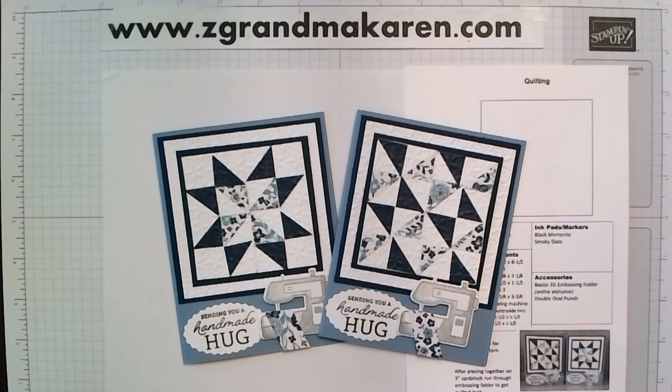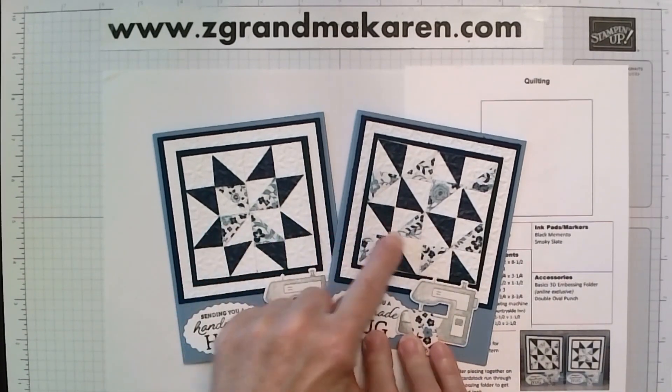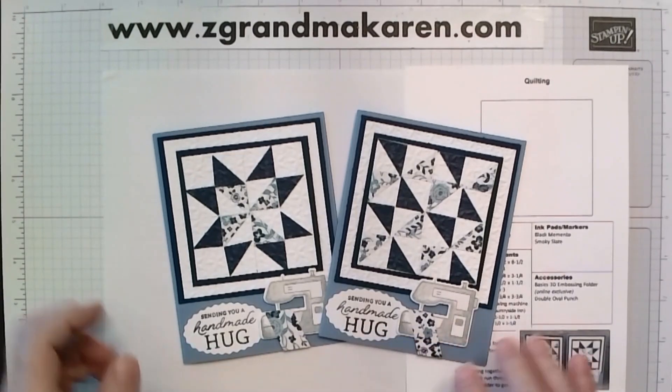Hi Stampers! This is Karen Phillip. I'm a Stampin' Up! demonstrator and I'm pleased to show you how to make these quilting patterns with just a small piece of designer series paper.